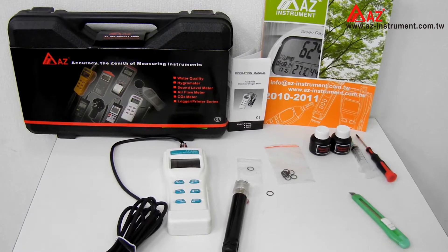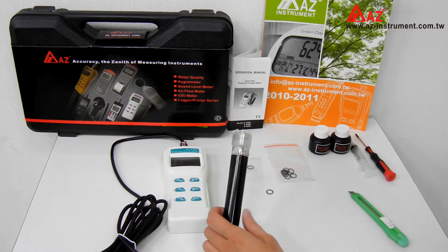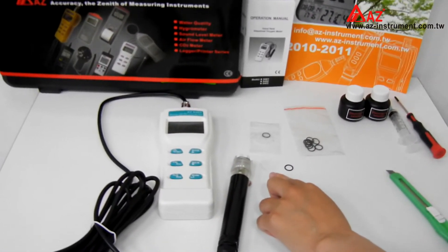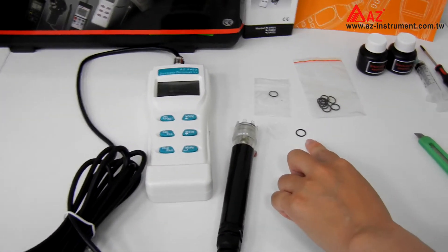I will be showing you how to replace the membrane for the AZ Dissolved Oxygen Probe. The materials you need are the new membrane and O-ring, which are included in the standard package.